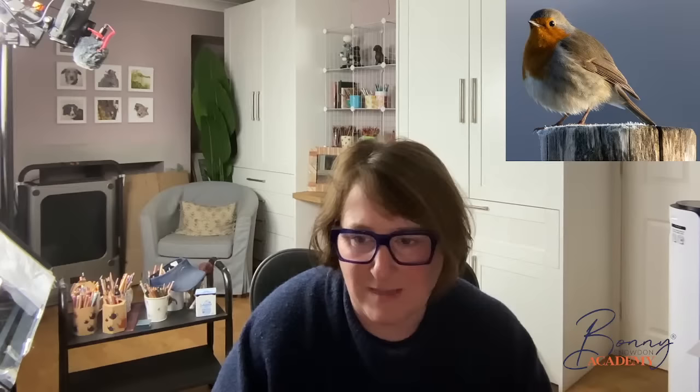People are saying hello, which is really nice. I just want to check that everybody can hear me and you're all happy with the quality of the screen. I thought I'd come on first and say hello, then I'm going to dive over to my drawing board. Hopefully you've got your pencils at the ready and your robin drawn out, and we're going to have a really super evening.